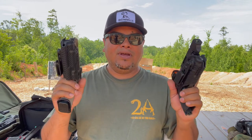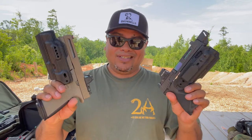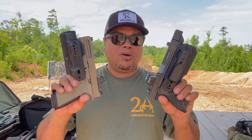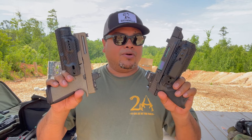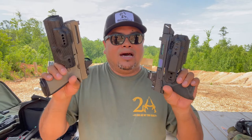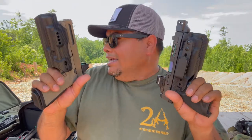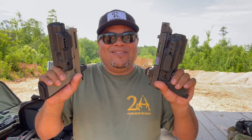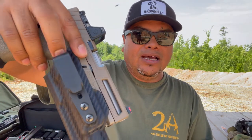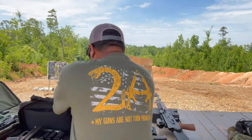These holsters typically run around $59.95 — so about $60 — and they are very minimal. There are some pros and cons we'll talk about later, but first we're going to do some draws from concealment to see how well they work. I think these could be easy to use inside the waistband for appendix or strong-side carry. They've got tuckable clips here which you can put your shirt right in front of.